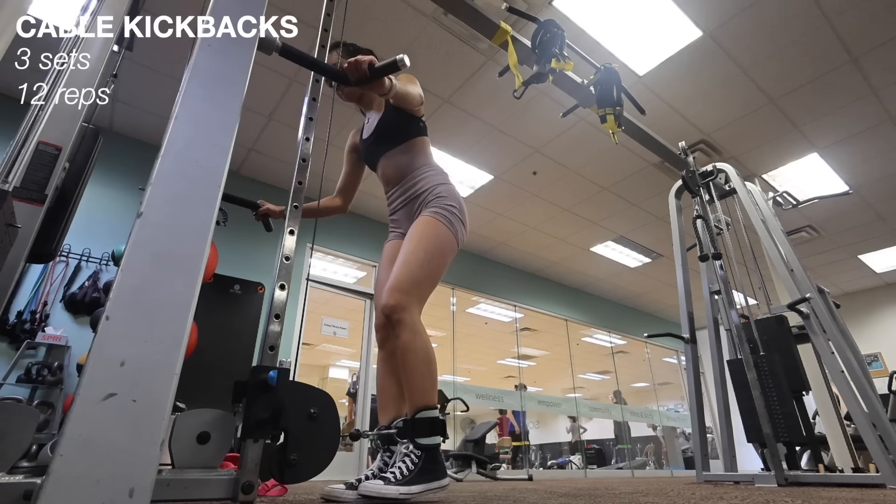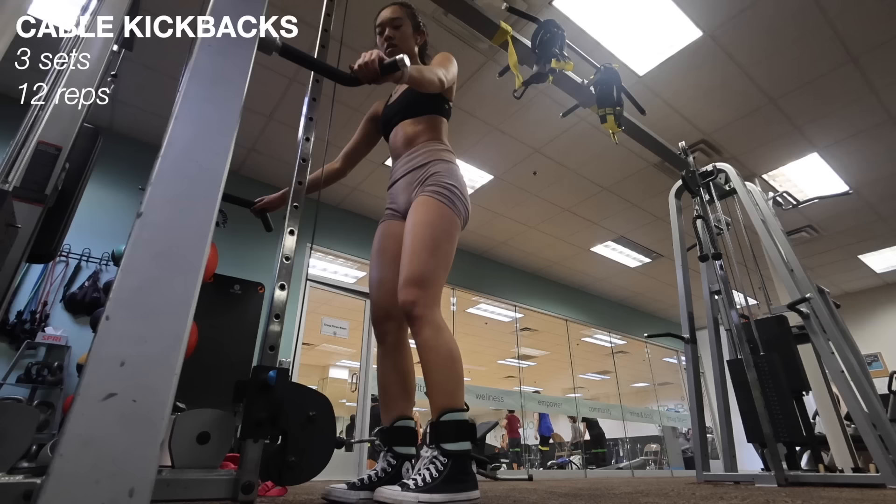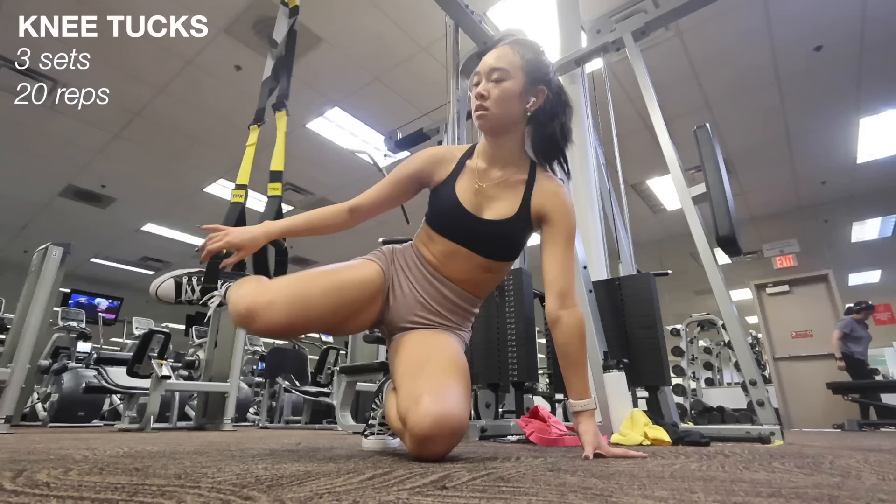Almost there — doing some cable kickbacks now. I latch the hook to my right leg and do 12 reps with 30 pounds, then switch to my left leg and do the same thing, repeating for three sets on each leg in total. I really love this exercise. I've been working on my mind-muscle connection, really focusing on feeling it in my glutes, and it feels amazing.